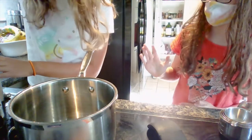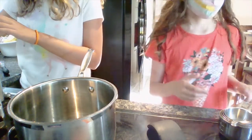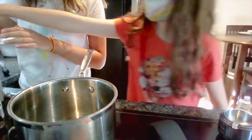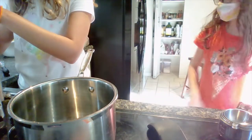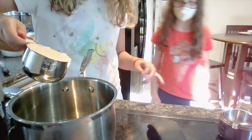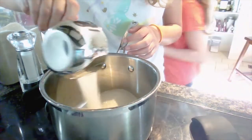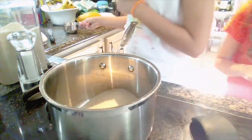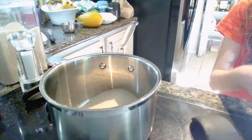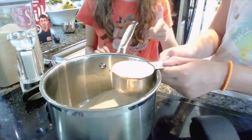Okay, so the first ingredient is one cup of granulated sugar. You also need two-thirds of a cup of milk. Go ahead and pour both into the saucepan.